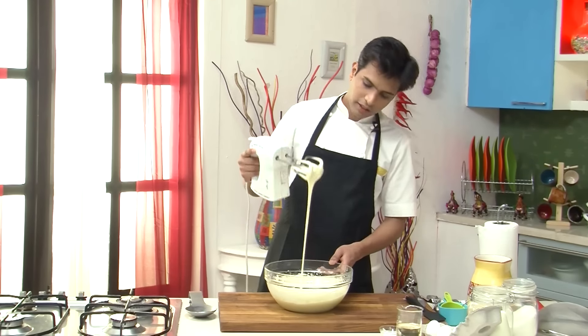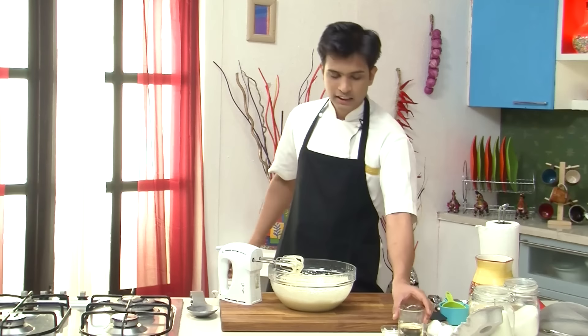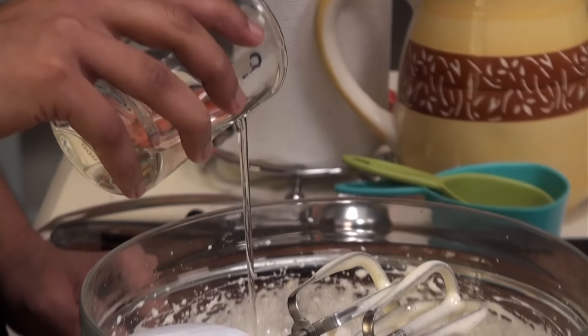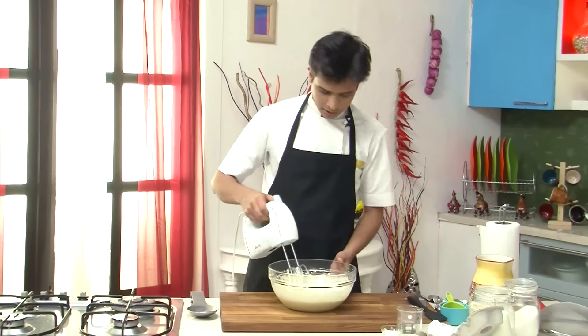Now we have achieved the ribbon consistency, and at this stage I am going to add oil — around 1.5 cups of oil — and beat this again.